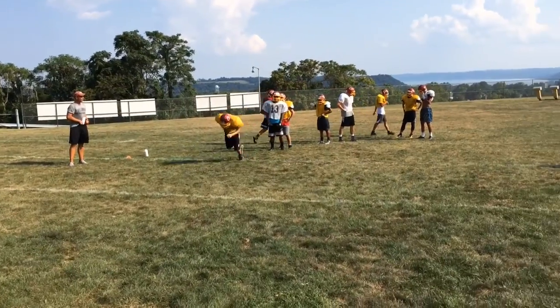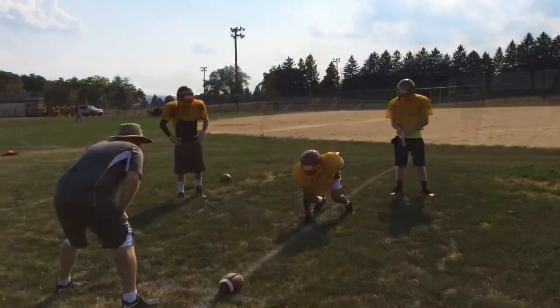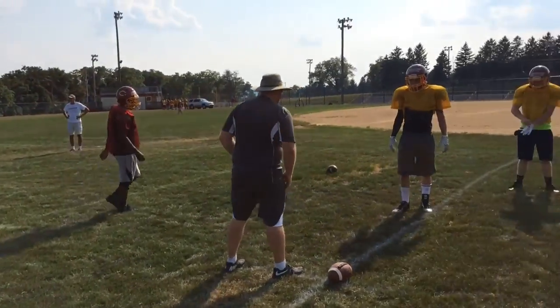Go! Go! Go! That's it, that's it. All right, come on. All right, now.